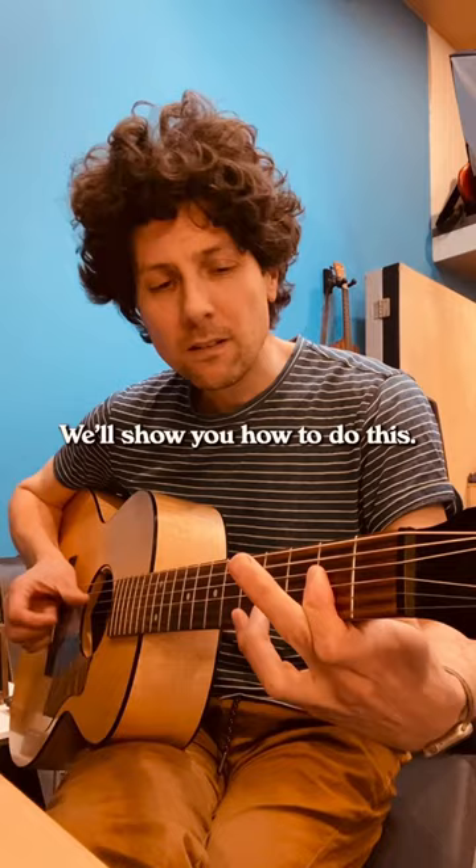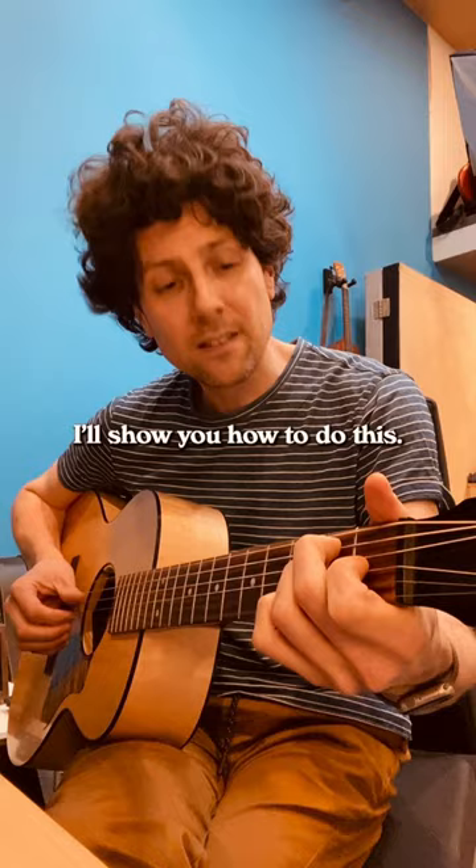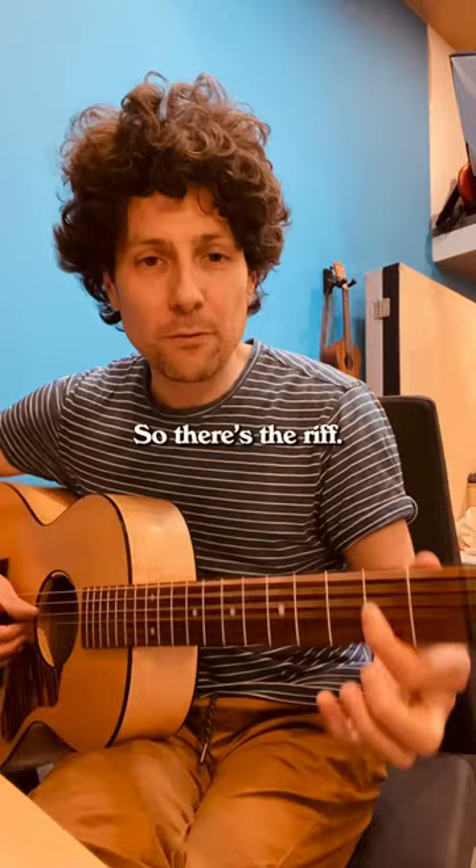Now we're on this E chord, I'll show you how to do this. There's the riff — I'll try and make that clearer on its own.